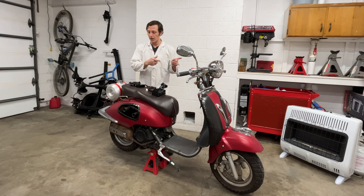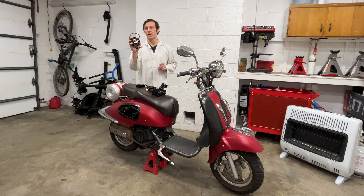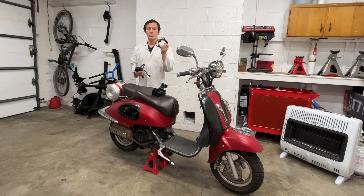Either way, I'll test the headlights today and I'll upgrade the charging system to this 11-pole stator that I got from rollingwrenchdenver.com. The kit comes with a stator, voltage regulator, and some wiring.